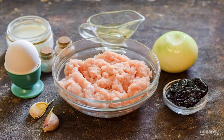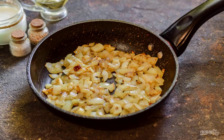Prepare the ingredients. It is better to prepare the minced meat yourself, from chicken fillet or thighs. Immediately peel the onion and rinse, cut into small cubes and fry for 3-4 minutes in vegetable oil.